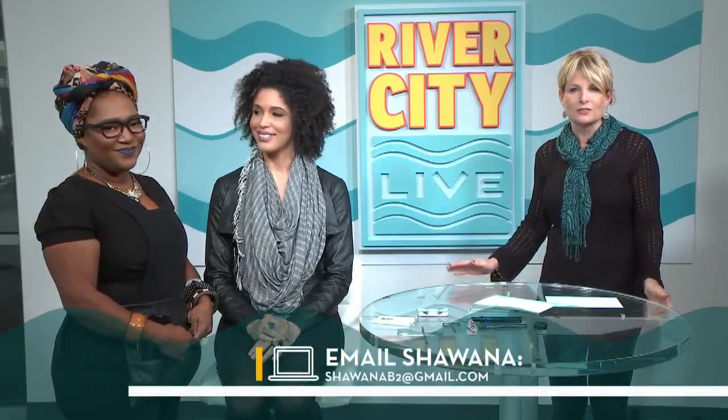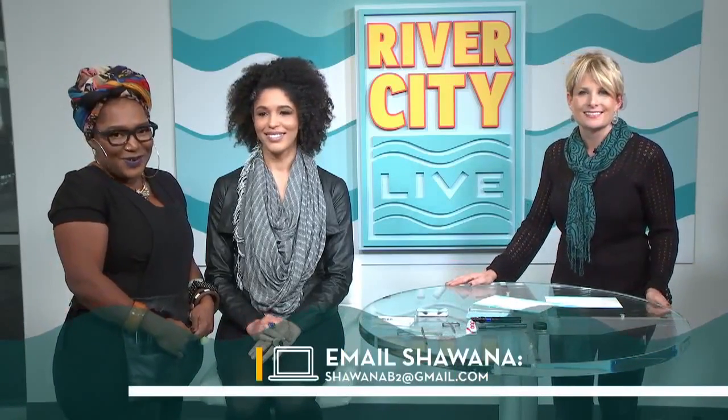You are amazing. With practice, you can all do that. If you would like to email Shawana, you can reach her at ShawanaB2 at gmail.com. More to come — please ask me questions.